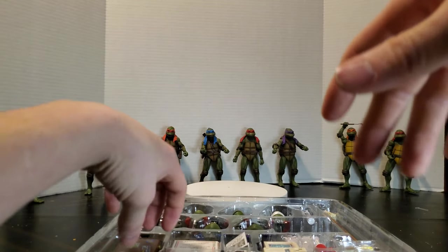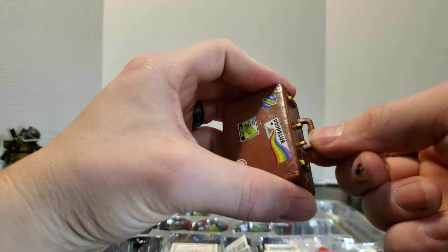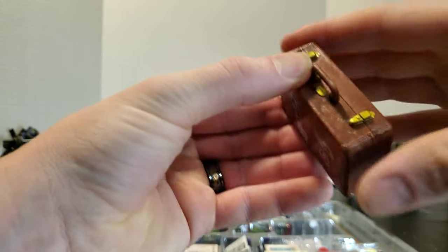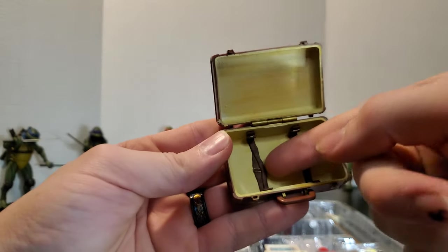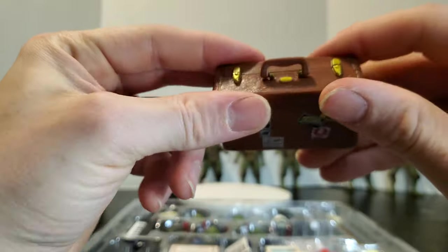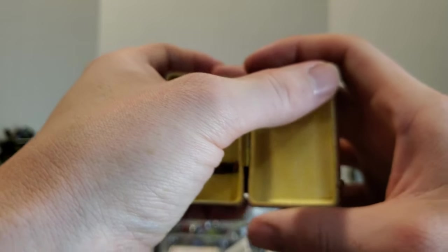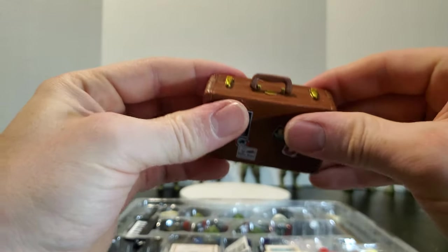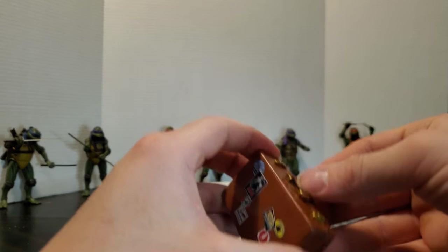Then we've got a briefcase. The handle does move, which is interesting. And this does look like it opens — let's see if we can pop it. There we go! That actually looks pretty nice inside — we could stuff some accessories in there. The pins are at the latches themselves, and these snap together on both sides. That is a pretty nice little briefcase.